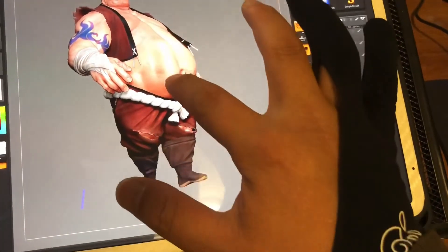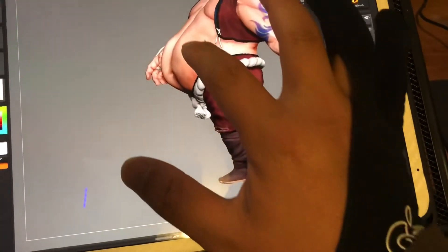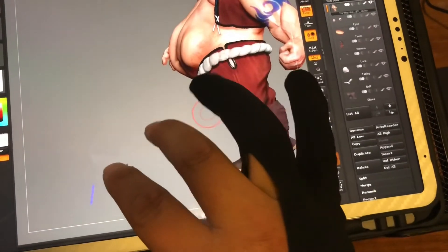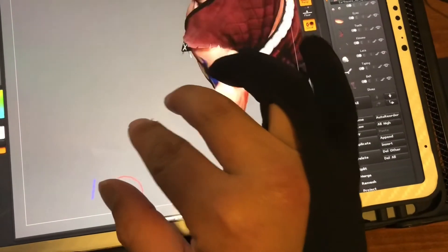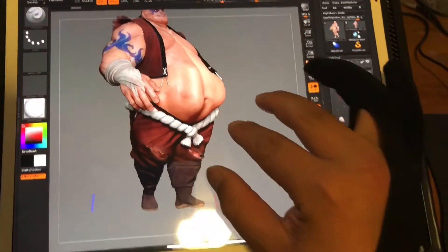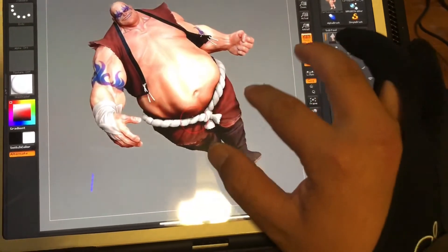You can also use your finger and it works as well. I hope this video helps other people who already have an iPad Pro and, instead of investing in a Cintiq or other drawing display, maybe this will help you if you already have an iPad Pro and a Windows computer.